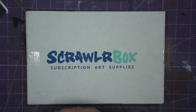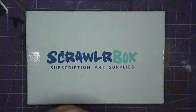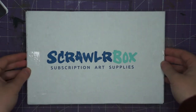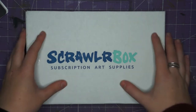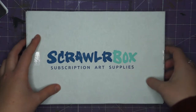If you don't know what ScrawlrBox is, it is an art subscription box. It's based in the UK, it is £15 for the box a month and free shipping in the UK, with an extra fee for outside of the UK. Basically every month you get a mixture of art supplies and you do not know what they are. There is also a Scrawlr Challenge which tells you a word or a phrase and you basically use just the supplies in the box to create a piece of art based on that.